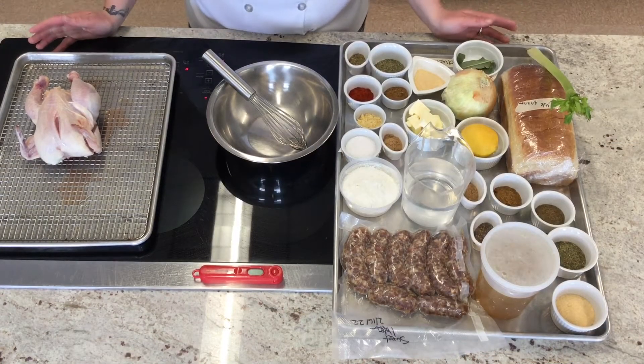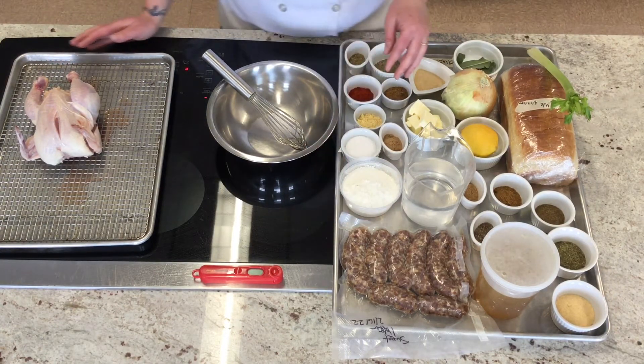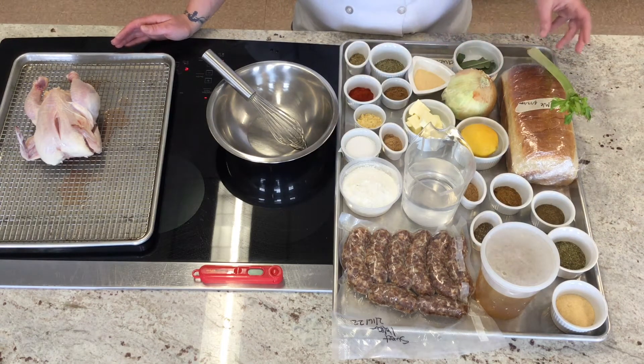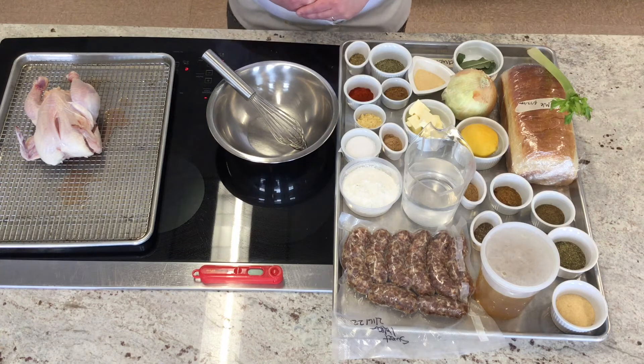So here we have all of our raw product. We have our Cornish hen, we have our homemade sausage that we're going to grind up for our stuffing, we have all of our seasonings, onion, celery, our bread, and I've already preheated the oven to 350 degrees to roast our hen at.